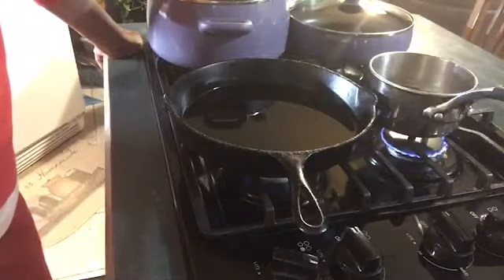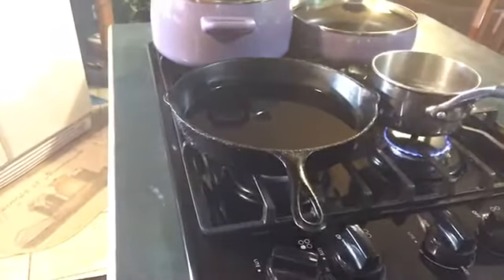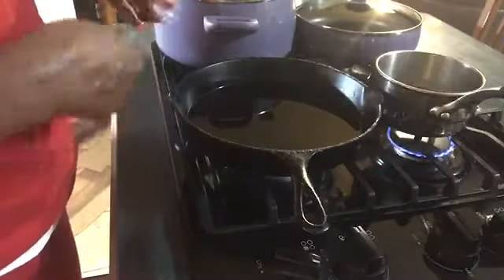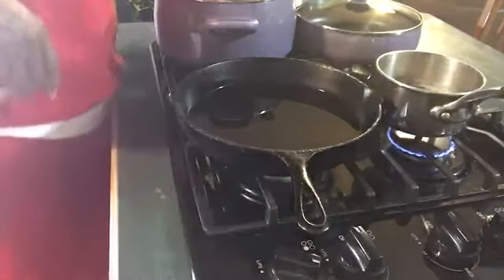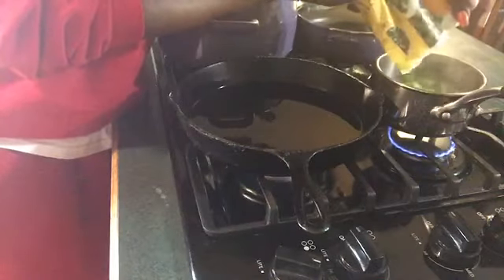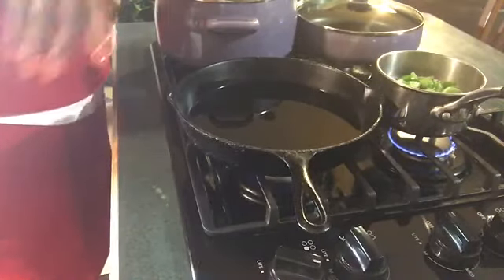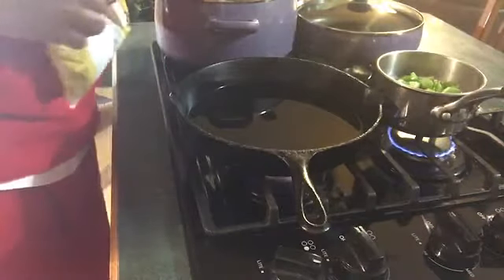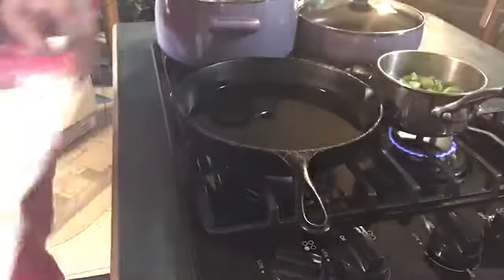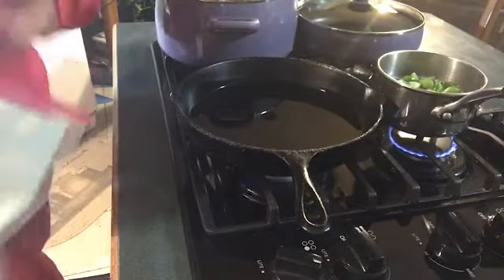I'm gonna go ahead and make the roux. I put two cups of oil and two cups of flour. Before I start, because you have to stir and stir and stir — the roux takes about 15 to 20 minutes — I'm gonna put a small pan of okra on to boil. My kids don't eat okra but I do want okra in my gumbo, so I'll fix myself a plate and put some okra on top. I used to not eat okra, but I love it now!